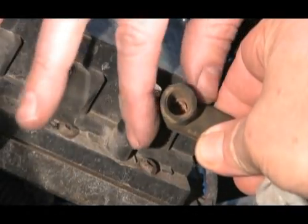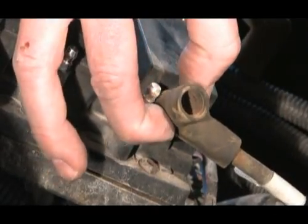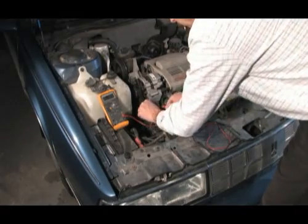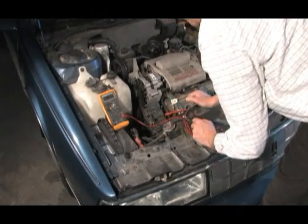The most common cause for ignition module failure is high secondary resistance. This video will demonstrate a common way this occurs and how to properly test and replace the failed components.